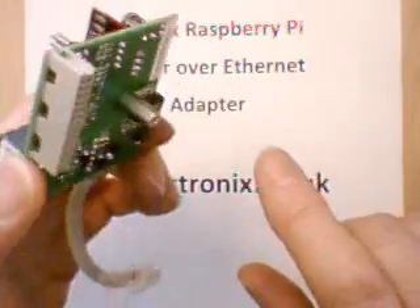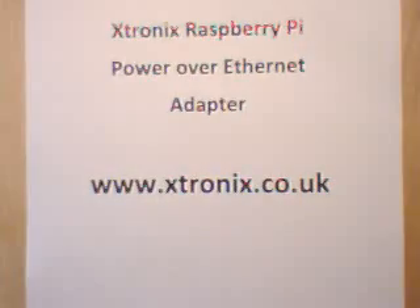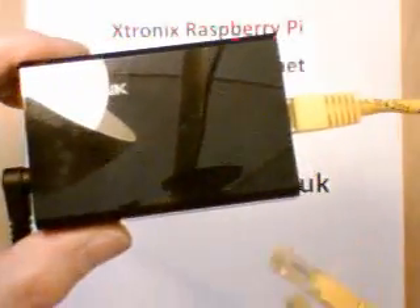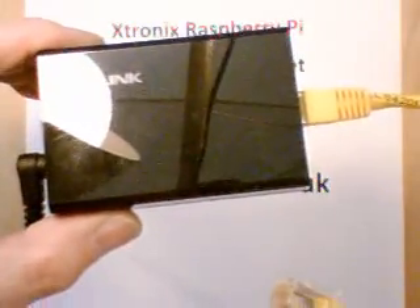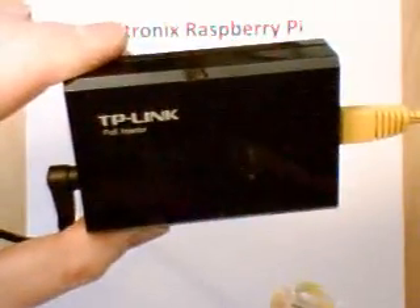You can fix this board to the Raspberry Pi with a screw here. Now this board is designed to be connected using a power over Ethernet injector. I have one here from TP-Link, but it's important that this injector conforms to the IEEE standard 802.3AF, which defines power over Ethernet.